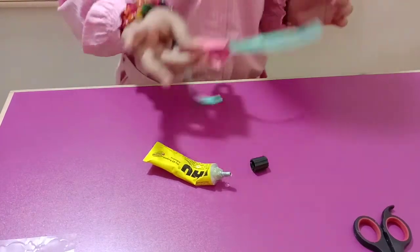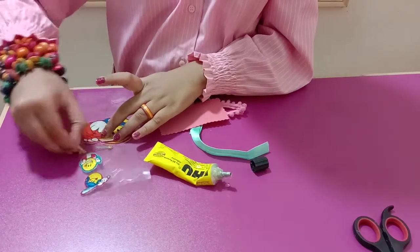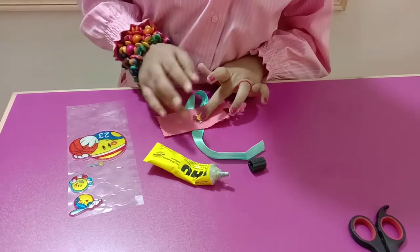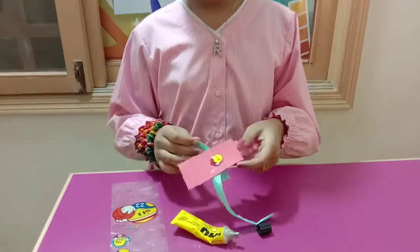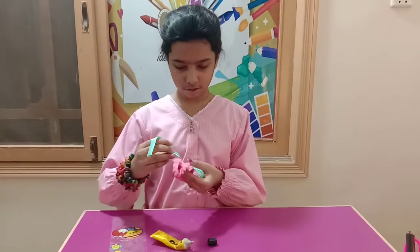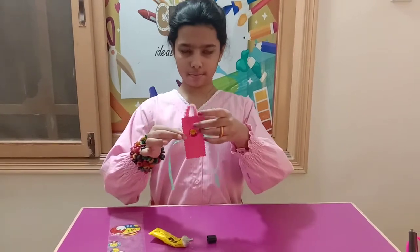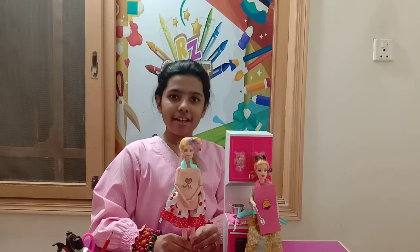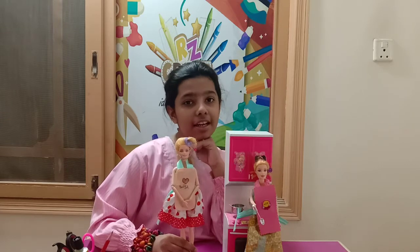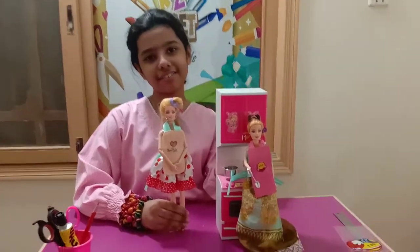Now flip it to the opposite side like this, and take any decoration items and put them on the apron. It's ready! Now both of the dolls are ready in the kitchen to cook, wearing their new aprons. Thank you for watching — please like and subscribe to my channel. Bye-bye!